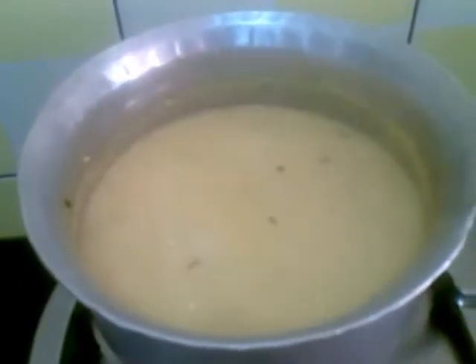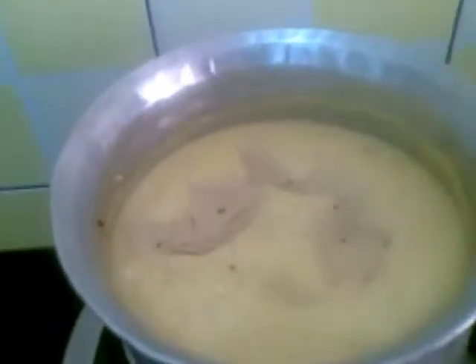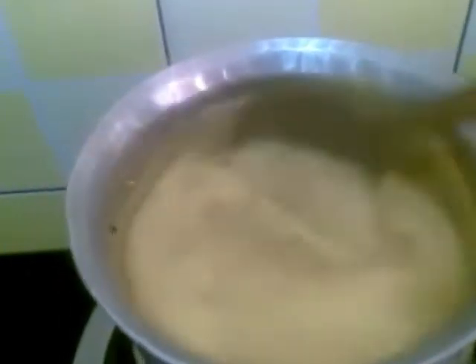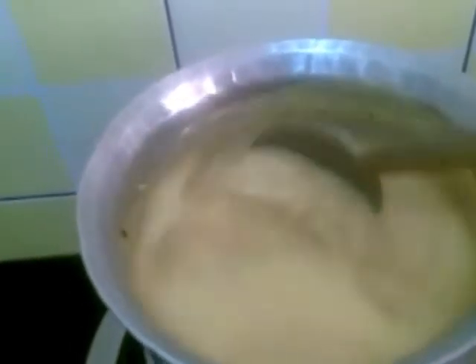Now I am going to add the papad to this. I will leave this to cook for five minutes.